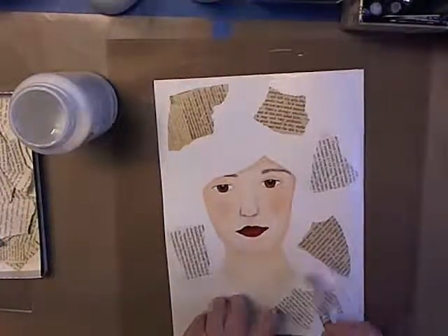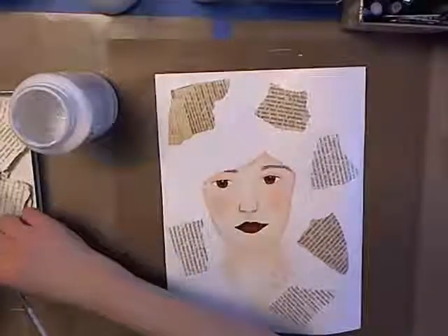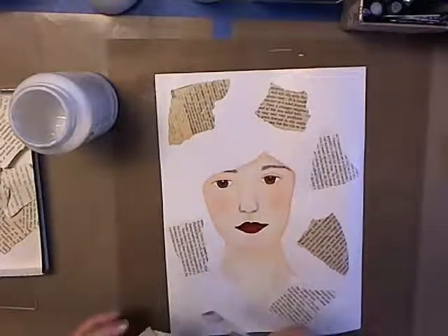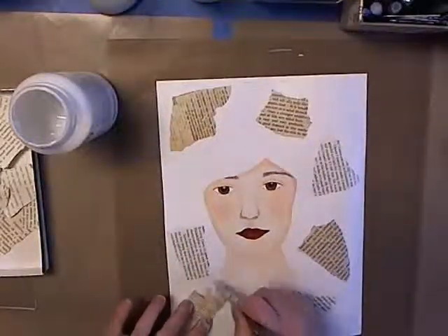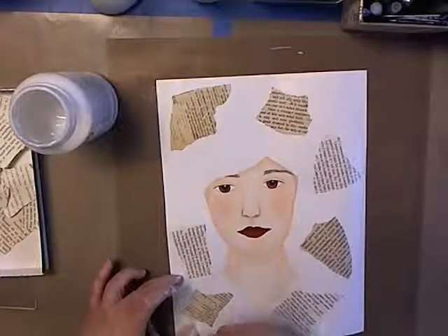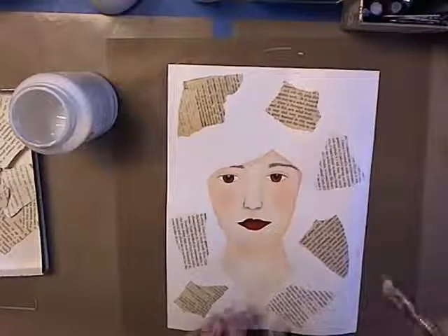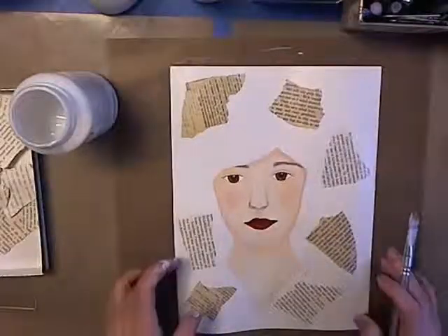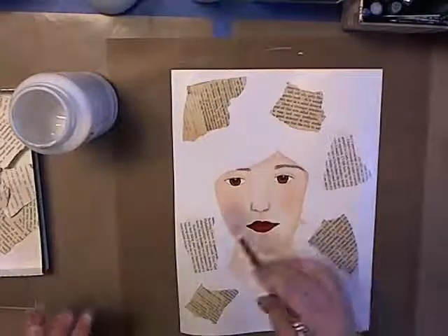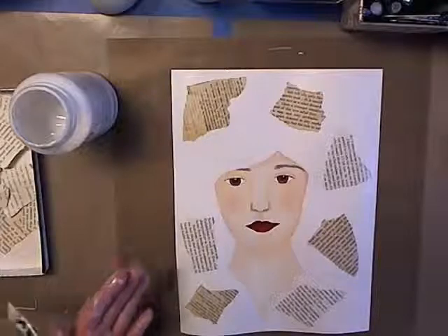I don't know exactly what else I'm going to put on here, but this is a start and it's got to dry. I figured the best way for me to follow Life Book and keep up is to just kind of do what the instructor does and not overthink it. I think that's all I want to do for that one — let it dry. I still need to do shading and details with the pens, so there's a lot more work to do, but the face is painted. Yay!